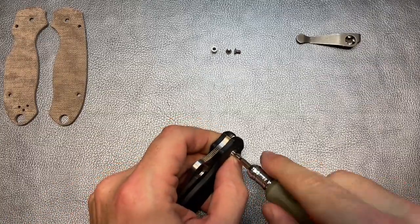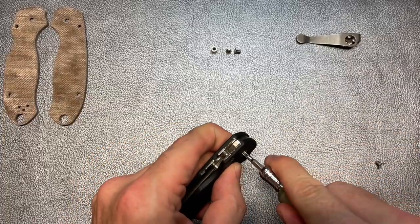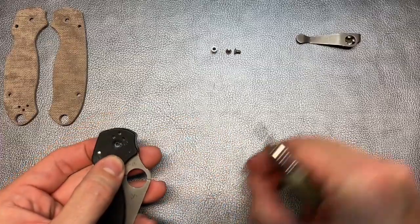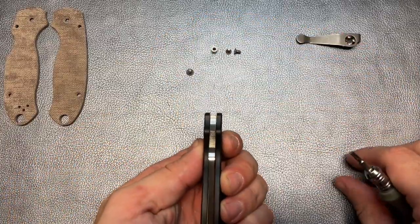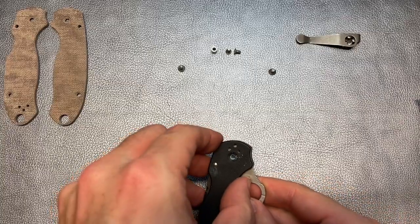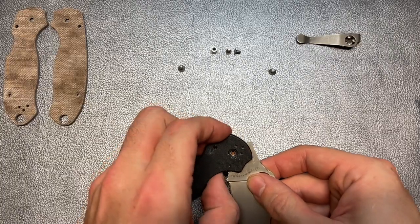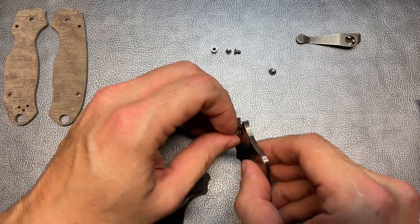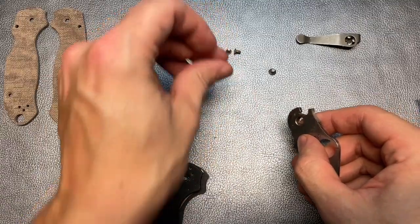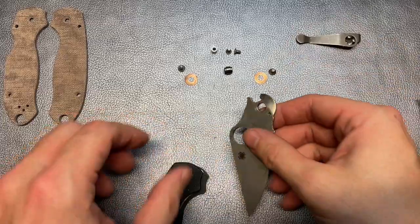Another thing I'm going to do - I'm going to try to keep the washers in the same orientation because I was happy with the action on this knife. It's not perfect, it still needs a little bit of help, but I do want to try to keep things kind of all going in the same direction. So I'm going to lay everything out as if the knife is right like this and put these screws on each side. You can see this thing is just a mess - it needed some attention.